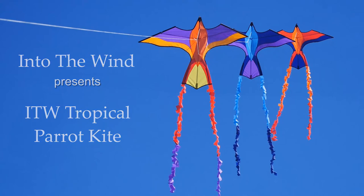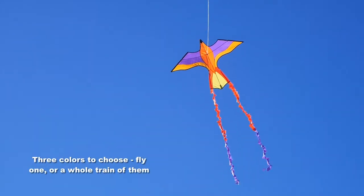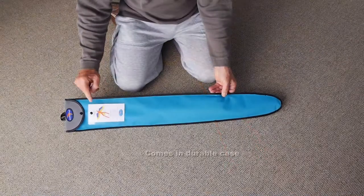IntoTheWind presents the Tropical Parrot Kite. This great colorful new kite comes in three designs. You can buy one or a whole flock of them.